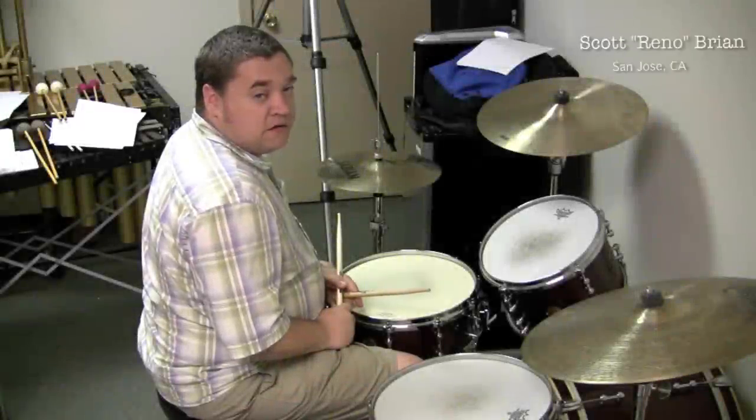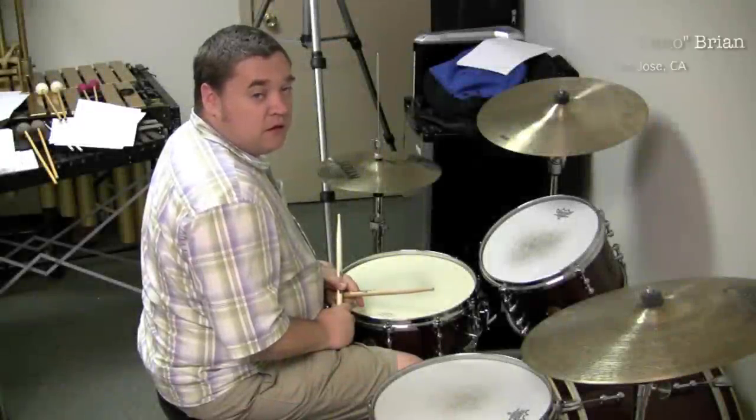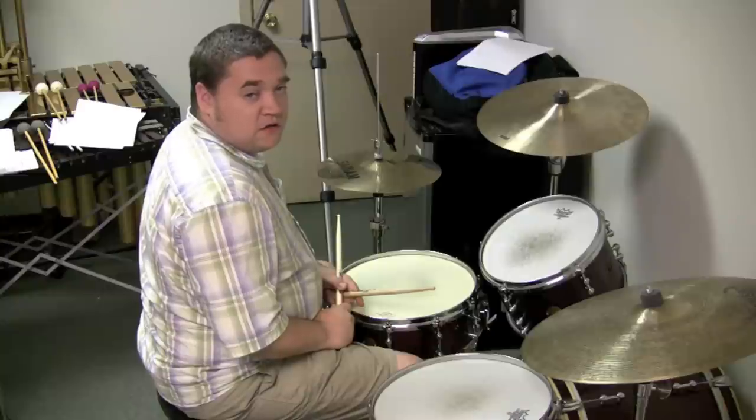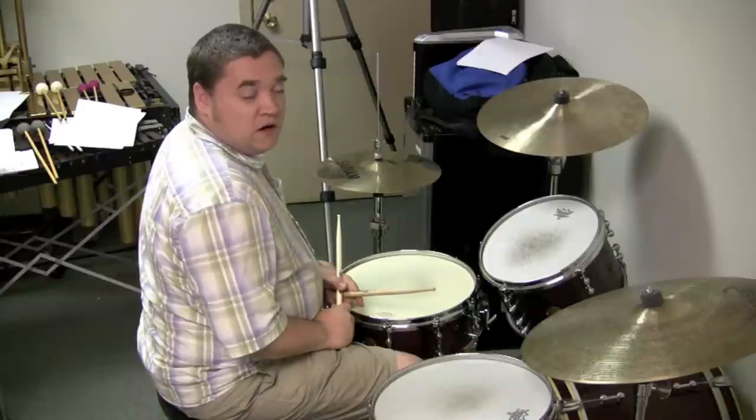Hey, Reno Bryan here in San Jose, California. I am a percussionist and drummer here in San Jose, and I'm going to answer a question I get from my beginning students quite a bit. They'll ask me, how come when I'm playing the same groove that you are, it doesn't sound as good?